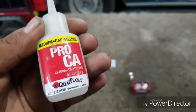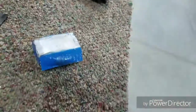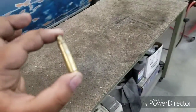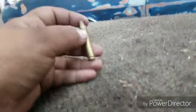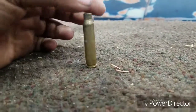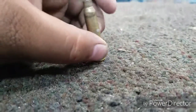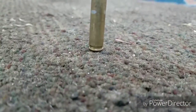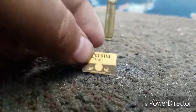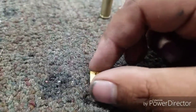What you will need for this project is super glue, or any kind of glue that will adhere to brass. You will need a 223 shell casing — you can pick these up at a gun store or just find empty casings around your desert or wherever you are. It's a .223, and I marked it.